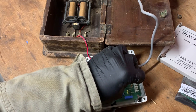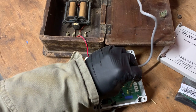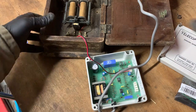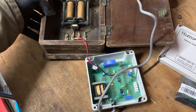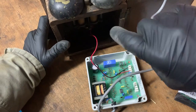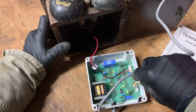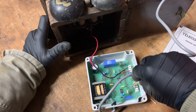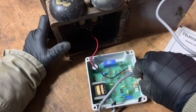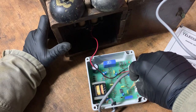Hear that noise? I thought that was where this video was going to end — but then I thought, hold on, this is meant to be wall mounted. I bet it doesn't work flat on a table because of the way the ringer mechanism works. So — plus and aux... hey! There we go.